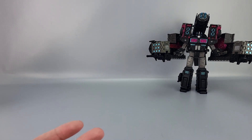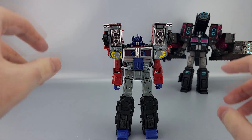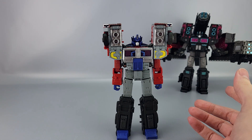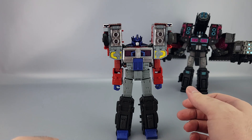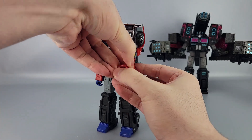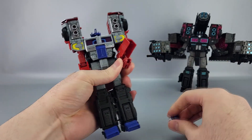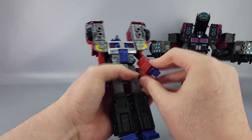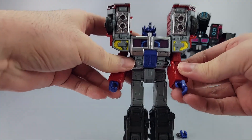We're going to focus mostly on Laser Prime because that's the one I haven't upgraded yet — I wanted to make sure everything worked first. For the upgrade kit, the first thing on Optimus is the fists. They're really easy: open up the hand, pop them out on the ball joints, then take the new one and pop it in.